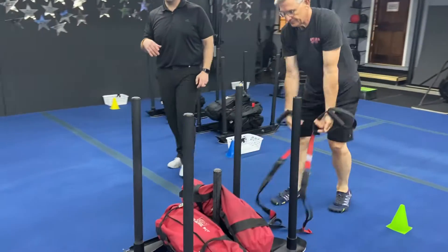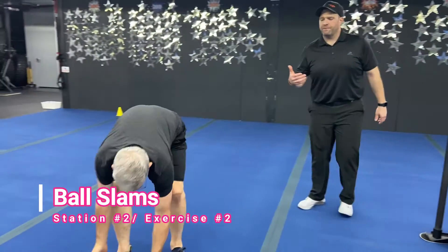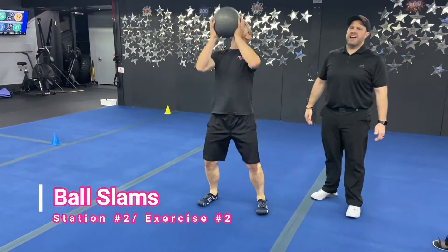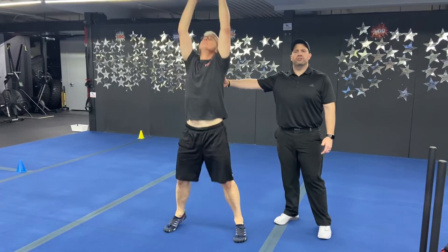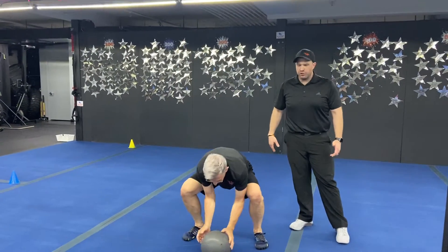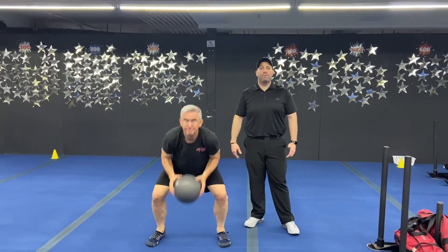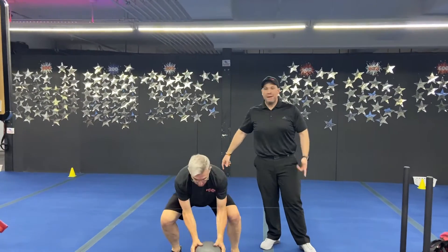The second exercise here is our ball slams. You have that slam ball set up for you — reach high overhead, sit back onto those heels. You're coming up to your toes, sit that butt back, sit onto those heels and slam that ball down as hard as you can. Remember, every single rep try to break that ball. Use your whole body to slam that ball down. Back and forth on those two.